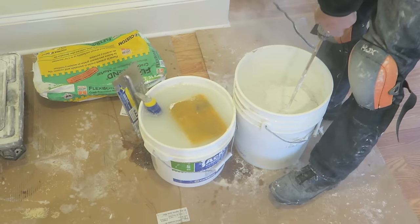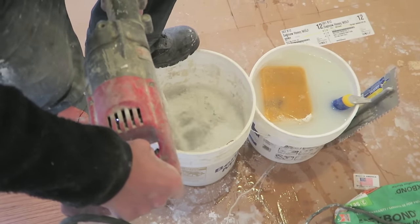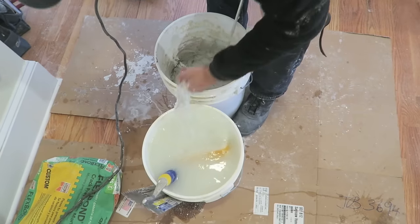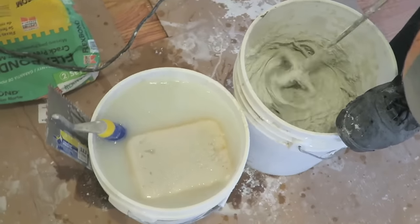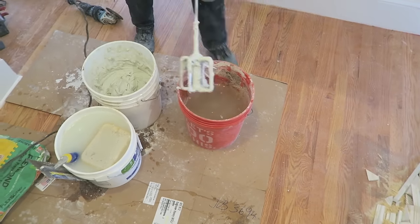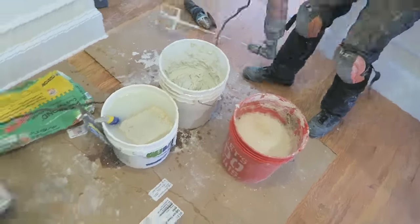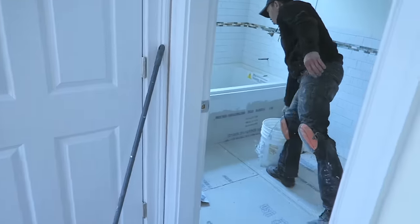We're going with white flex bond thinset because the tiles are white and any excess is easily wiped off with a sponge. This thinset is slightly more expensive than regular because there's a flex agent added that prevents tiles from cracking when the house settles. It's a bit of a process to get the thinset to the right consistency. Once you're done you have to clean the mixer properly so it doesn't break off in clumps when you mix your second batch. We're going to start with the master bathroom first and work our way to the next one.